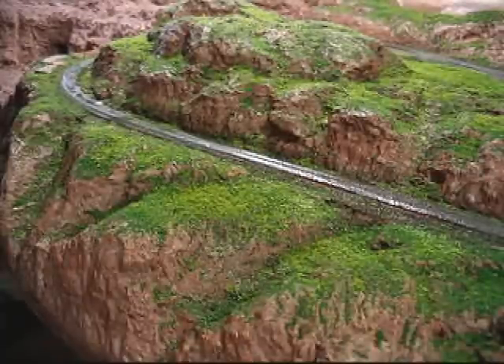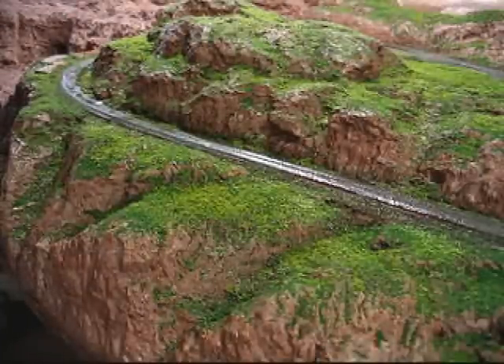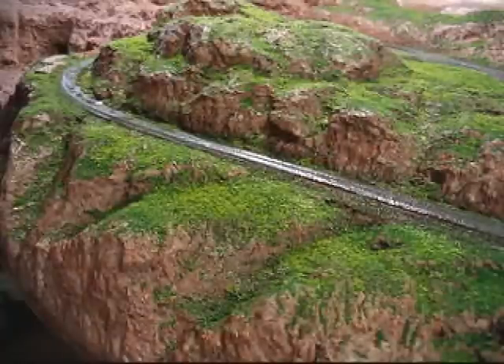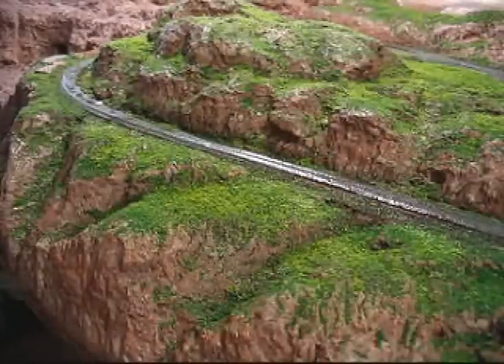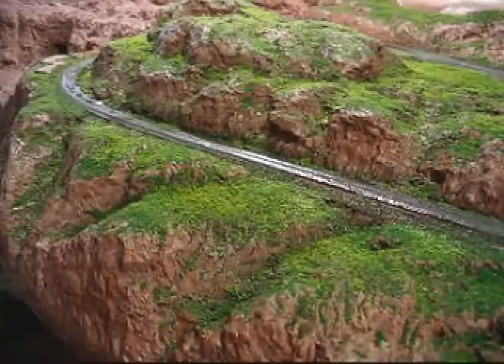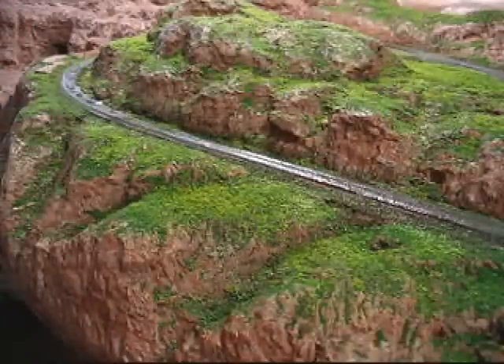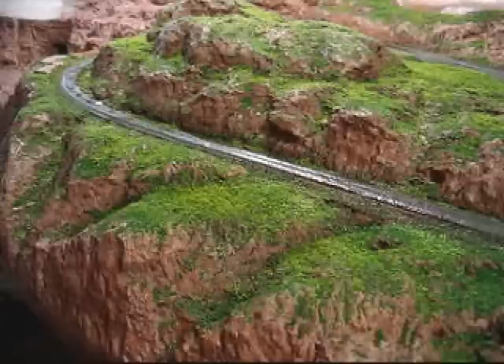So it looks like stuff isn't really moving around so I think I've got it covered. You can already see that with the mist of water, it washes some of the grass down into the crevices and leaves more of your rock surfaces exposed. In the next video clip I'm going to start applying the scenic cement.